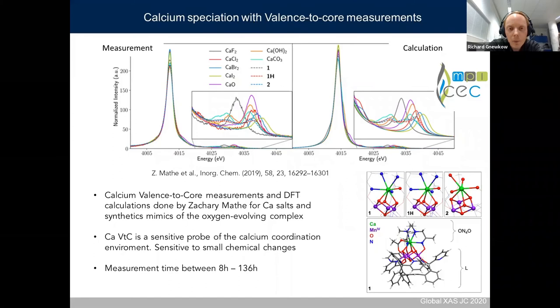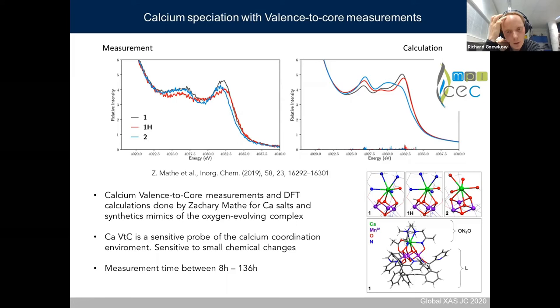An example for diluted samples is calcium speciation in valence-to-core measurements, done by Zachary Martin who also supplied DFT calculations. The spectra are for seven calcium salts and three mixed oxo-oxygen-involving complexes important for water splitting. These are quite diluted samples, and the question was whether calcium valence-to-core can be used as a sensitive probe for these kinds of samples. The answer is yes — calcium valence-to-core can be used as a sensitive probe for calcium coordination and is quite sensitive to small chemical changes, as shown with the spectrometer.